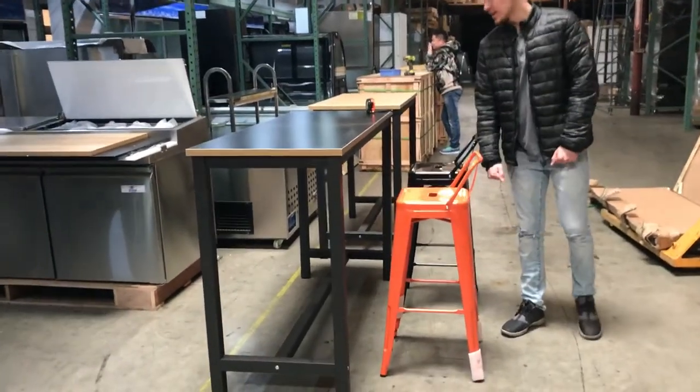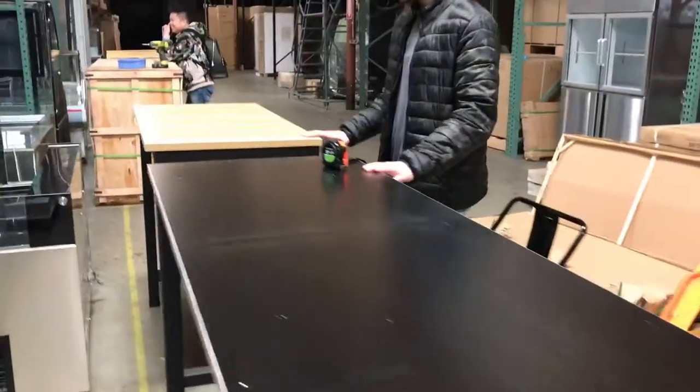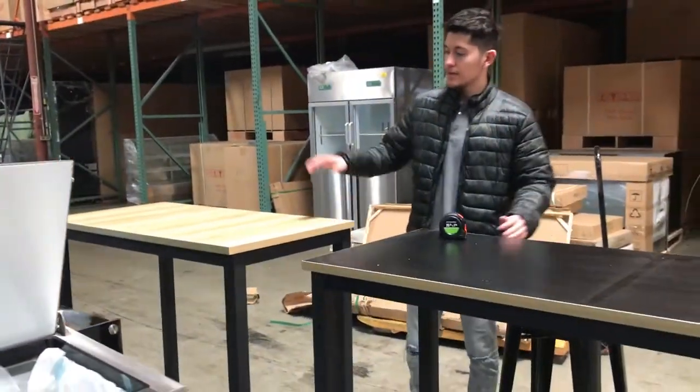Hello everybody. Today we're going to go ahead and demonstrate our brand new height tables. As you can see, we're going to have two sizes available: a 63 inch and a 48 inch.